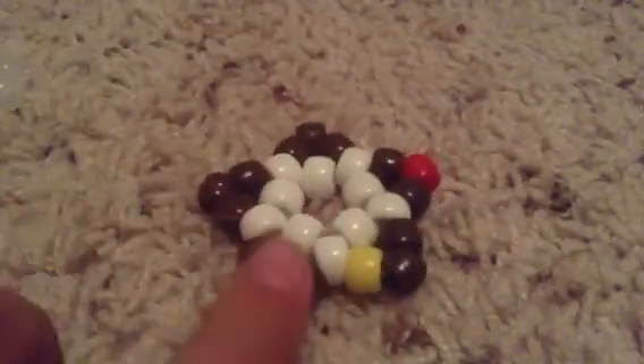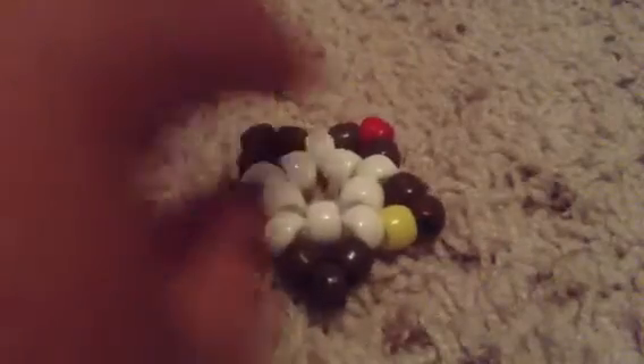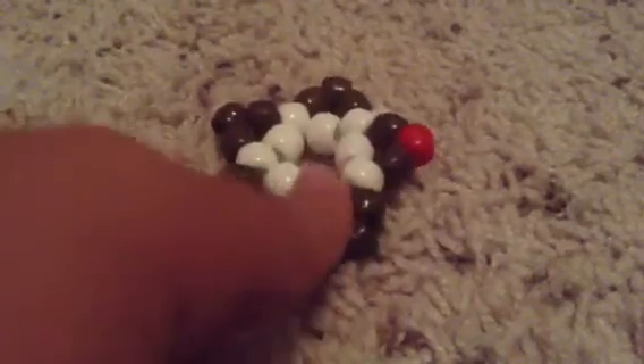And I have this Rudolph the Red-Nosed Reindeer. This is supposed to be the body, and this is supposed to be his nose. And this yellow bead is supposed to be his bell.